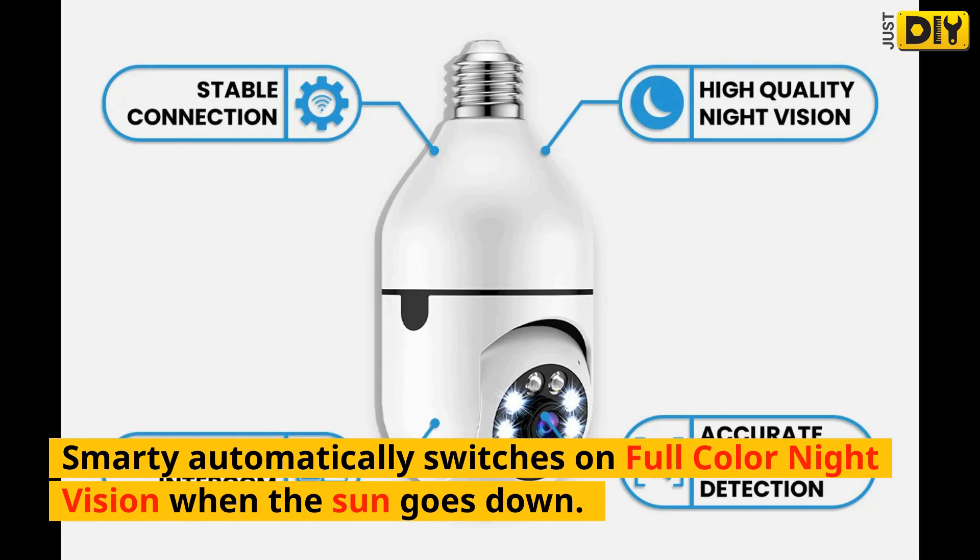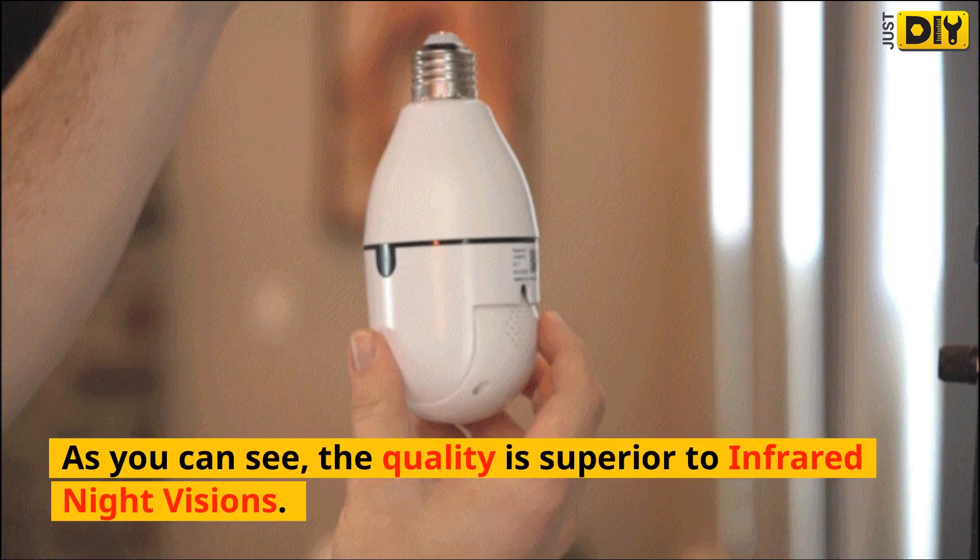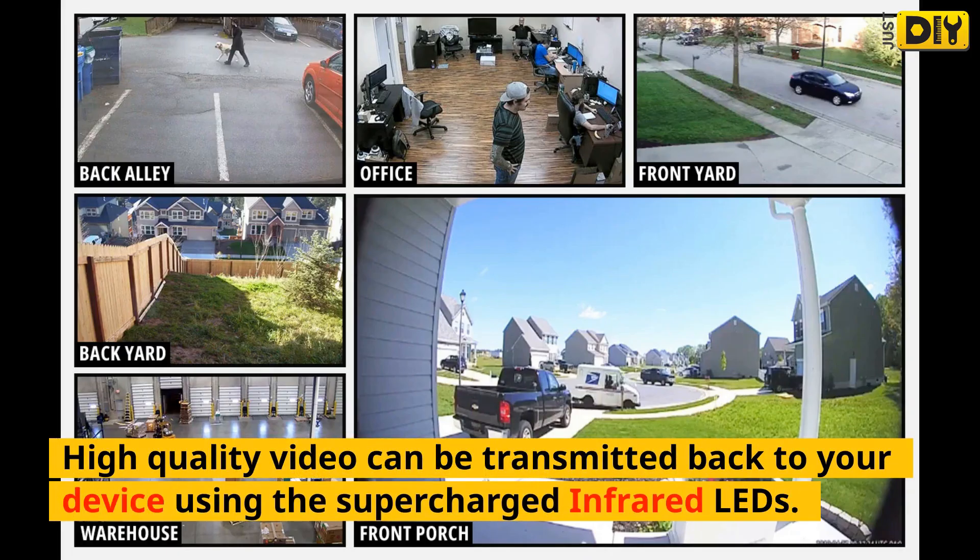Smarty automatically switches on full-color night vision when the sun goes down. As you can see, the quality is superior to infrared night vision. High-quality video can be transmitted back to your device using the supercharged infrared LEDs.